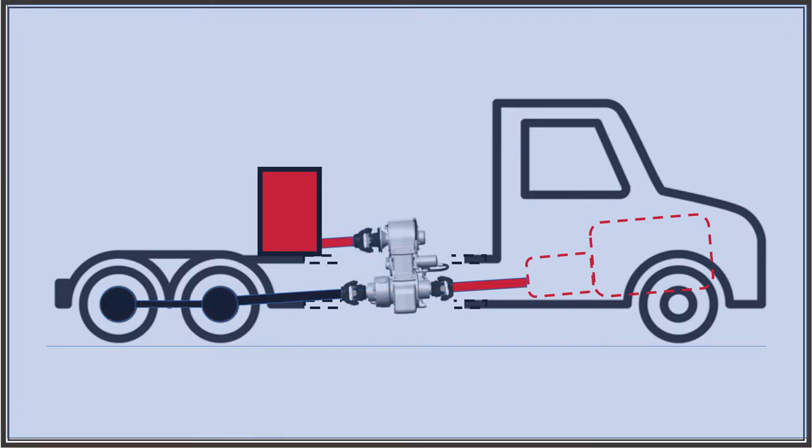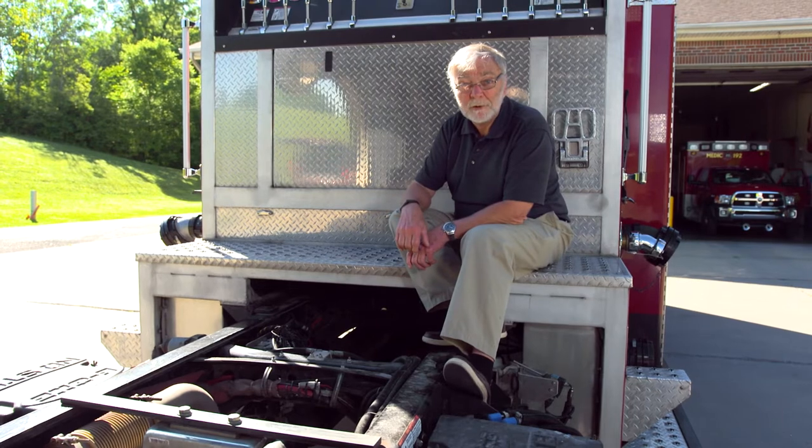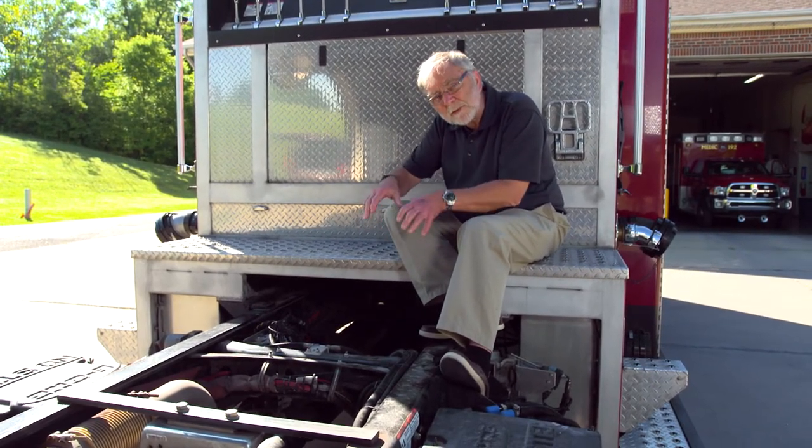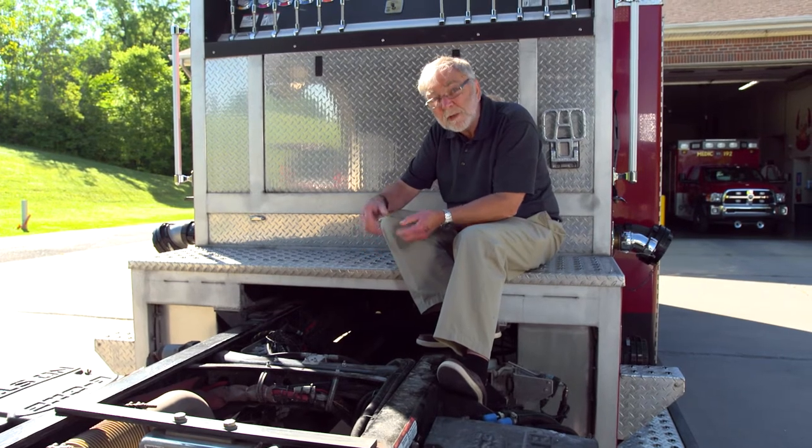One type of split shaft is constructed so that it elevates the output to a level at or above the deck of the truck. This is where a large hydraulic or water pump, compressor, blower, or winch can be mounted. Another type of split shaft PTO has standard SAE mounting pads on the housing of the split shaft,